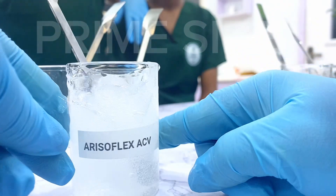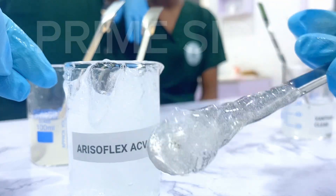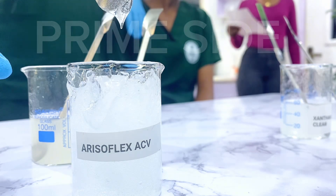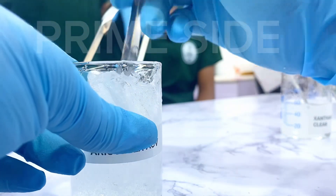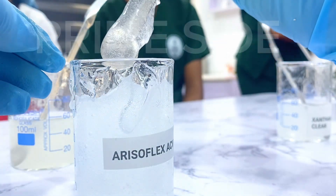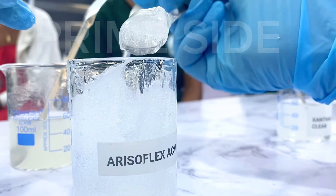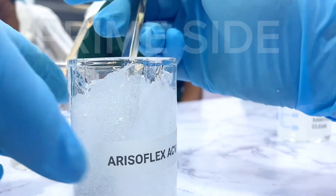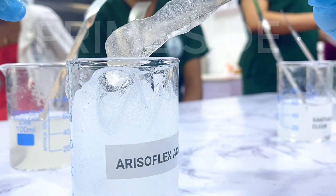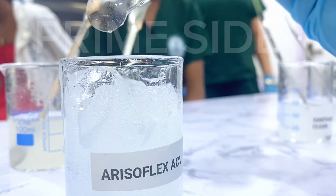Next we have Aristoflex ACV at 0.5%, creating this kind of lush beautiful gel — it happened to be everyone's favorite because we'd always wanted something that gives such a gel at a very low usage rate. The gel was completely clear and completely water-based. It wasn't sticky at all, making it a very beautiful choice especially for serums you don't want to be sticky but yet have bulk and jelly consistency. Also good for creating gels, body and face washes, and face gels.